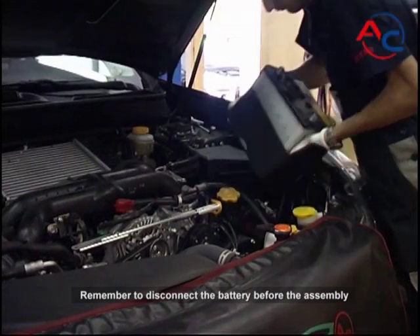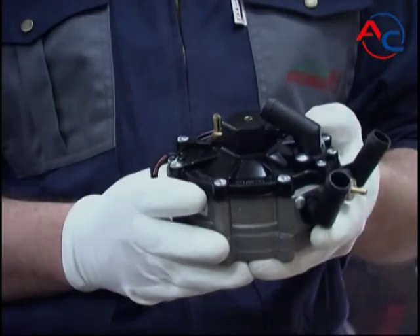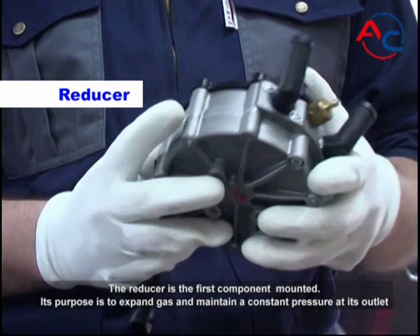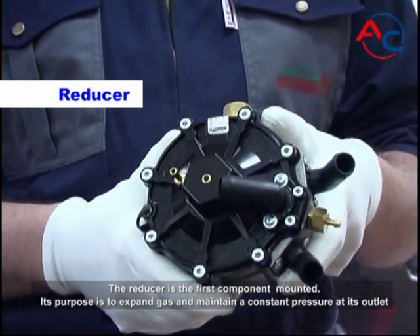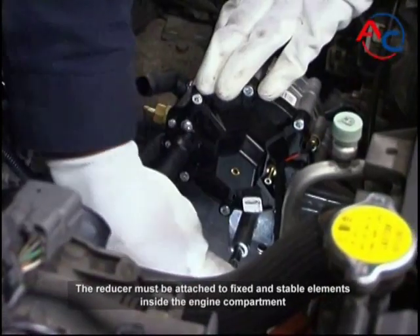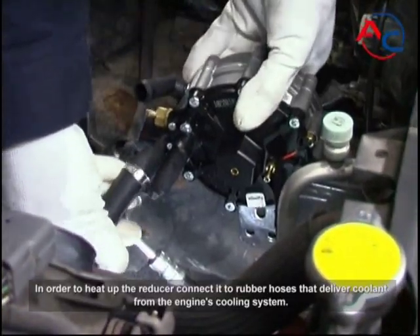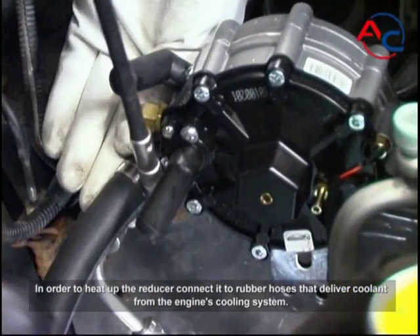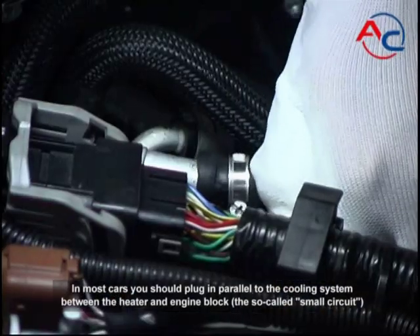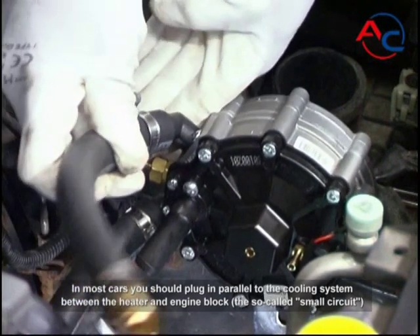Remember to disconnect the battery before the assembly. The reducer is the first component mounted. Its purpose is to expand gas and maintain a constant pressure at its outlet. The reducer must be attached to fixed and stable elements inside the engine compartment. To heat up the reducer, connect it to rubber hoses that deliver coolant from the engine's cooling system. In most cars, plug in parallel to the cooling system between the heater and engine block — the so-called small circuit.